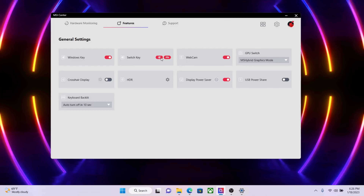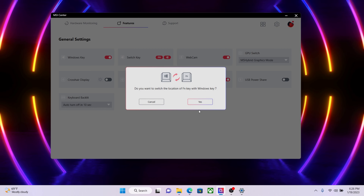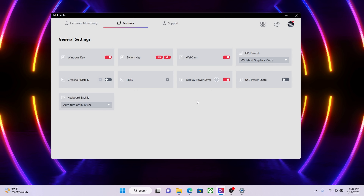MSI has a solution for it. You can switch their functions in MSI Center — open up MSI Center, go to General Settings, and click Switch Key. The functions of both keys will be swapped immediately.